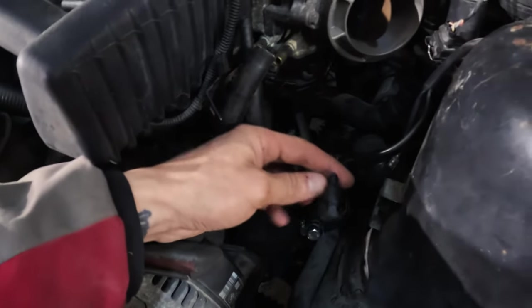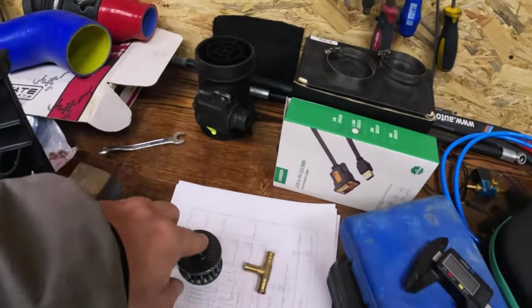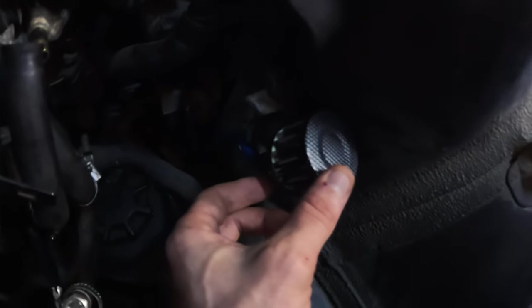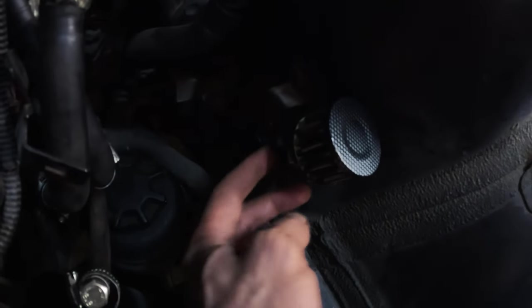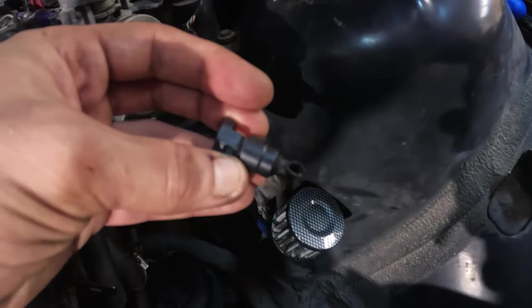You can see this blue hose, so I'm going to cut it then install this filter. I had to use PVC tape to make the hose bigger for our filter, and I cut the blue one like that.